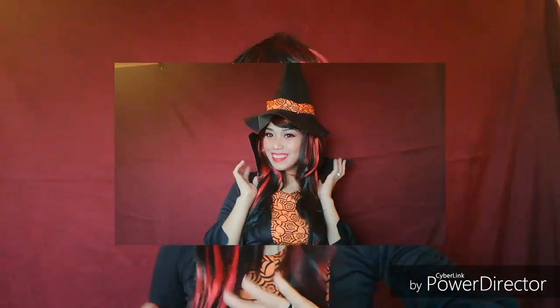Happy Halloween! Hey there! Welcome back to my channel. So in today's video, I am going to do a Halloween makeup look, which is this thing. So, if you want to know how I made this look, please continue watching.